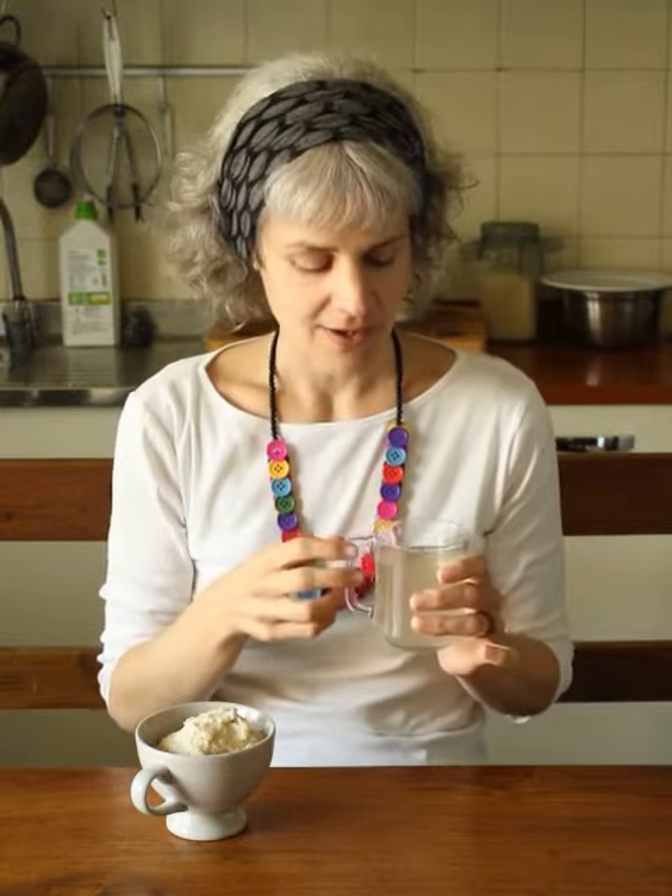It's full of probiotics. It's a really nice cold out of the fridge on a hot day, but I like it the most when it's warm. I often warm it up and put in mulling spices to make it like a warm, comforting wintry drink. It's really wonderful.